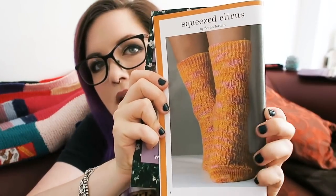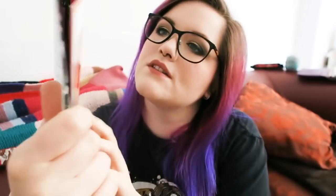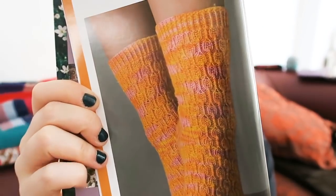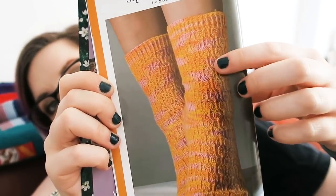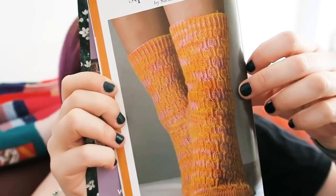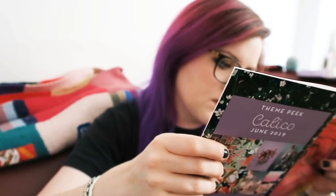This is the first pattern — this is the sock pattern bonanza. If you like knitting socks, this is the crate for you. You've got this gorgeous Squeezed Citrus by Sarah Jordan and it's got like these leafy designs down it. It's really pretty — it looks like twisted rib is used for it. It says it's an intermediate level, but I'm sure you can cope. It's a written and charted pattern.